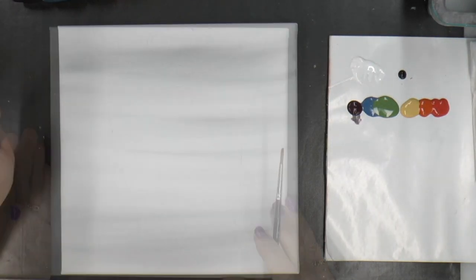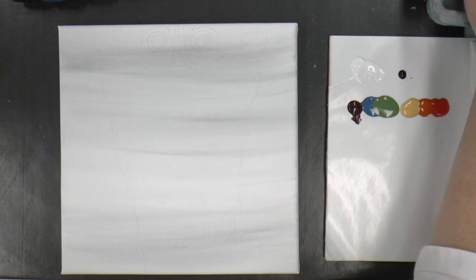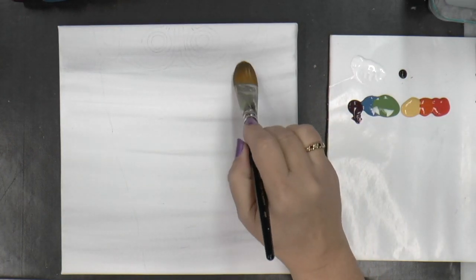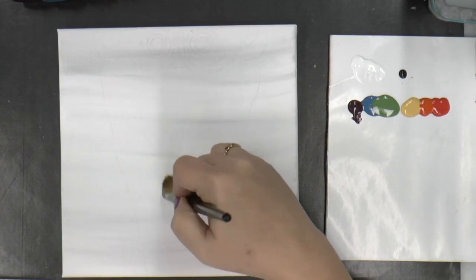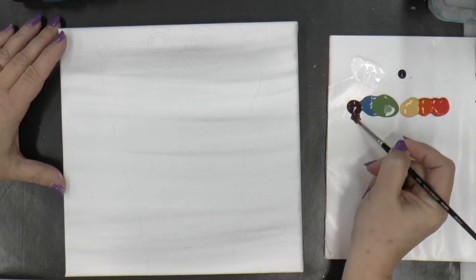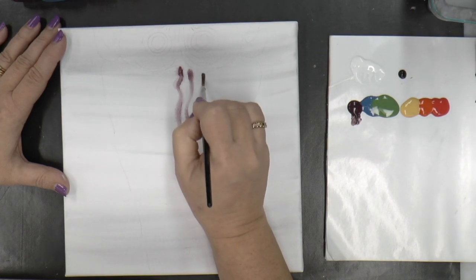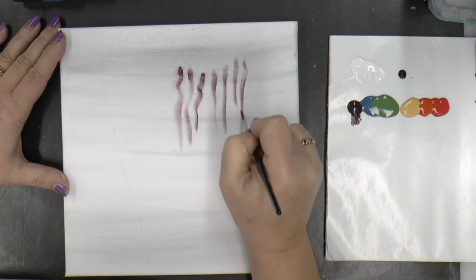I want to pre-wet his hair area. Make sure your brush is clean with some water and just put it over the top of his head and bring it up. I'm going to load with black plum, press down, and start wiggling some of that color up. You don't want to go up too far and you don't want to make them all the same length.